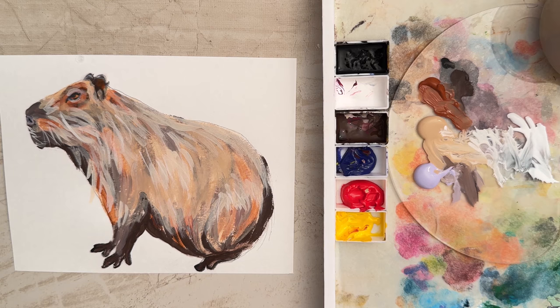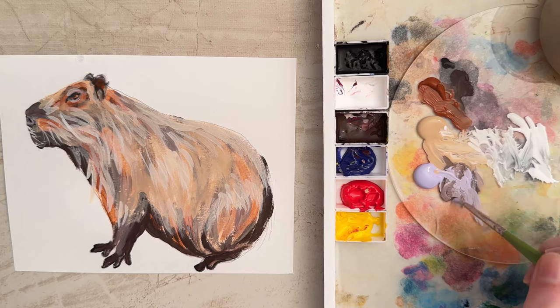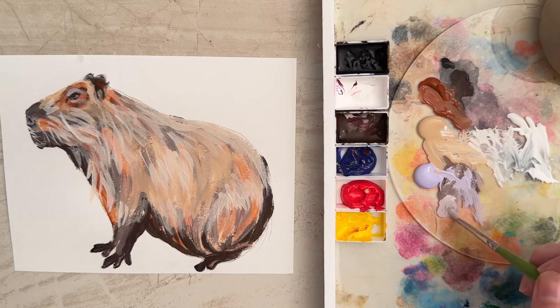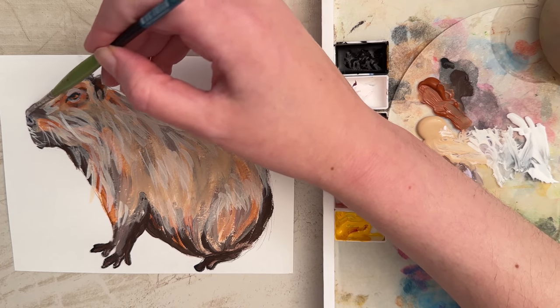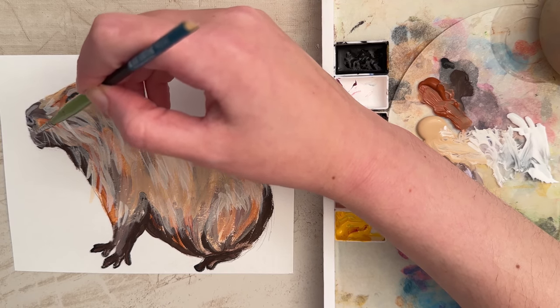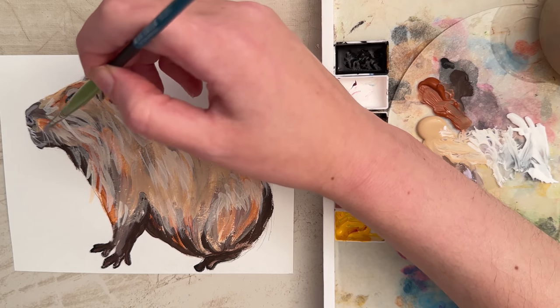I'm going to take this round brush with a little burnt umber, some lilac, and some white — I want just a light value of a grayish tone. I want to try to put that around the nose just to make a little bit of a highlight around there and give it some dimension.